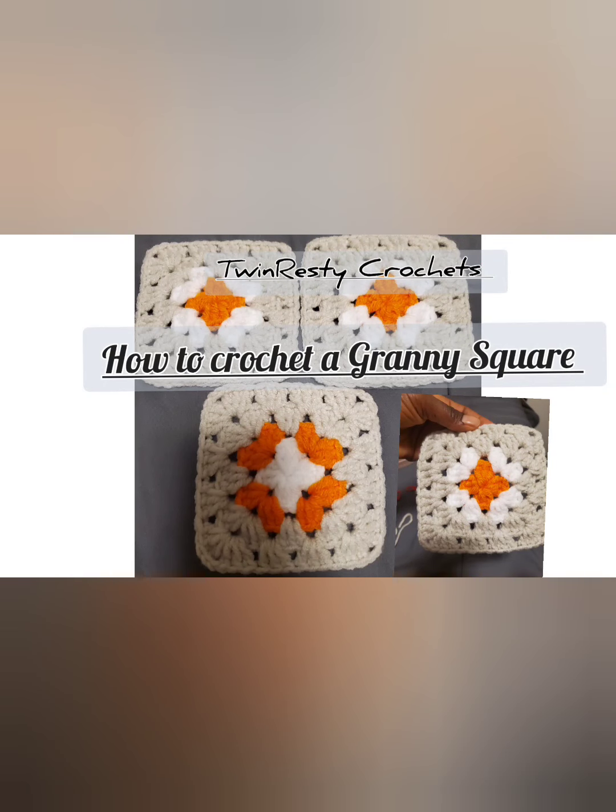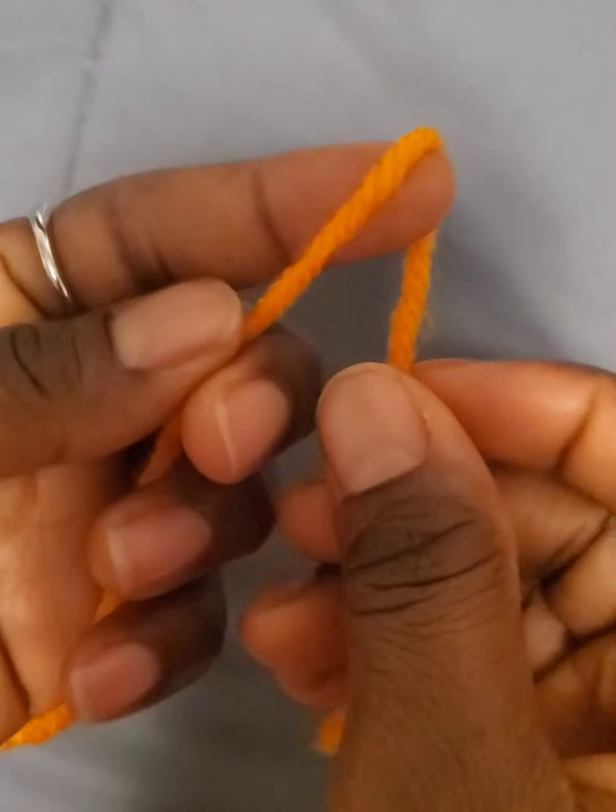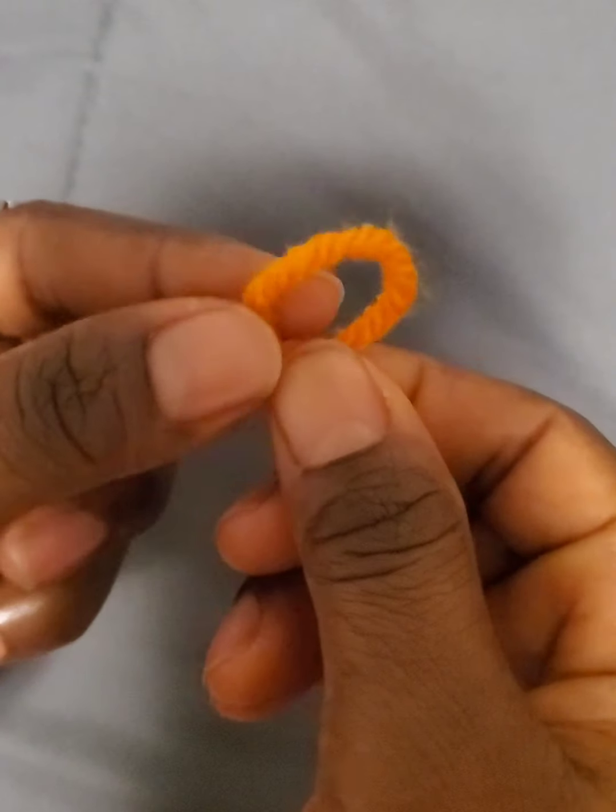Hello everyone, welcome to my YouTube channel. My name is Twinny Leste Crochet. In today's video, I'm going to show you how to crochet a granny square.